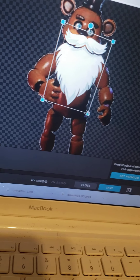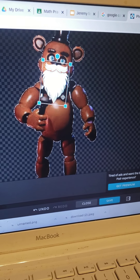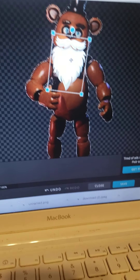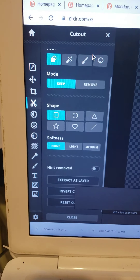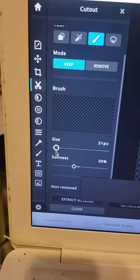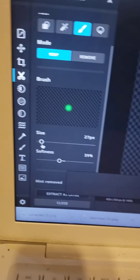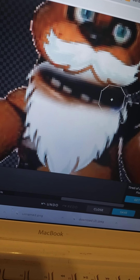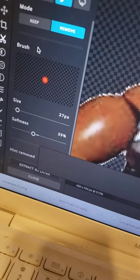Resize it and make sure the mustache and beard are in a good area, like that. Then go back to Cutout and this time use the Brush. Set the size to 27 PX and the Softness to 39. Zoom in, and make sure it's set to Remove — not Keep. Make sure your layer is selected at the beard, then brush away the area. If you want to redo it, just go to Keep and select an area to bring it back.